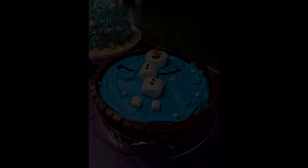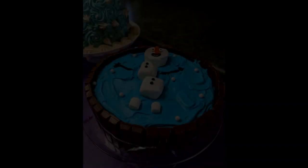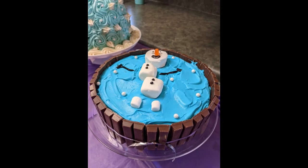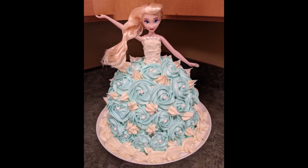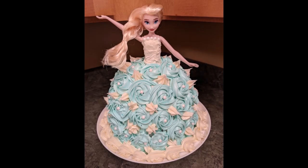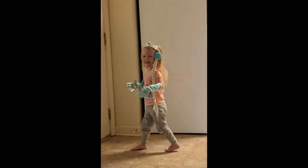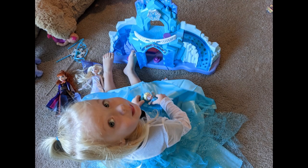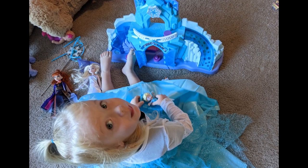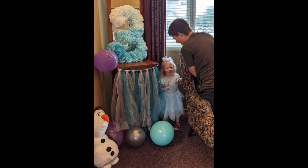I also made both the cakes — the Olaf floating cake and the Elsa cake — which I did not film because I made them the morning of and it was just really chaotic, but I will link a video below of how you can do that. Anyway, I know this was just a little simple video with a few DIYs in it but I hope you guys enjoyed it. It was a great party, she had a great time, and that's what matters. If I do any DIYs for her upcoming party I will record those for you as well. Thank you so much for watching, I'll see you guys in the next video. Bye!